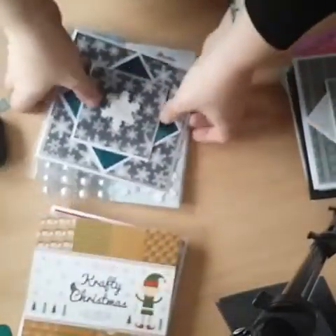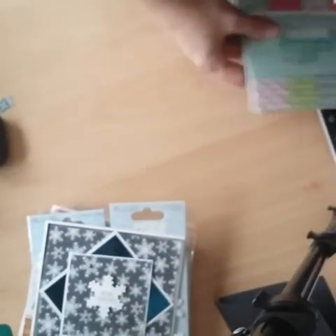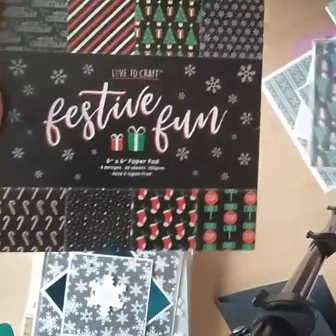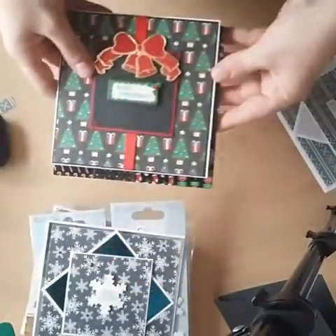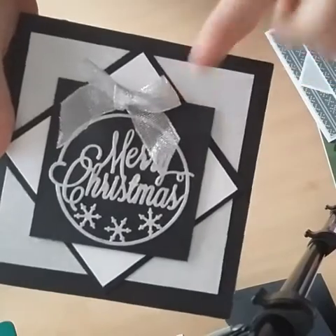I think I showed you this one the other day but it was quite dark. From this Poundland pad I created this card, so I'm going to see how many other cards I can make from this. And then I did show you this one too — the silver, white, and black. I love this; obviously this wasn't from a collection, this was just me playing around.